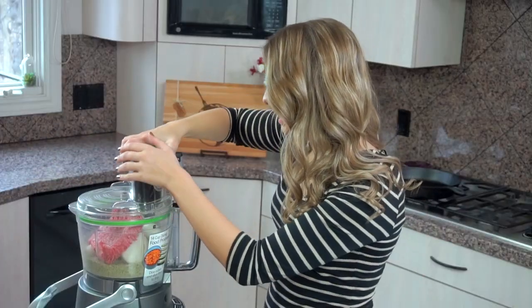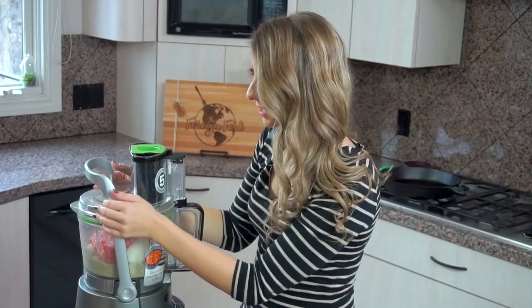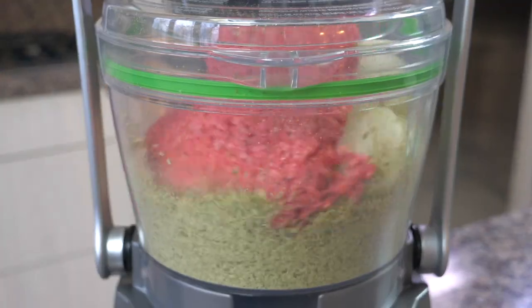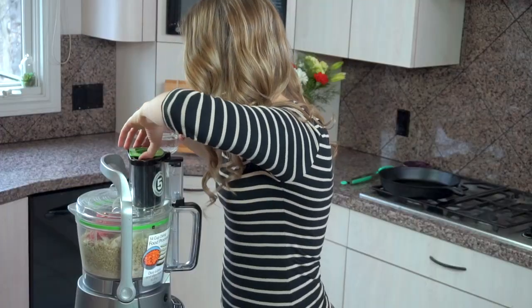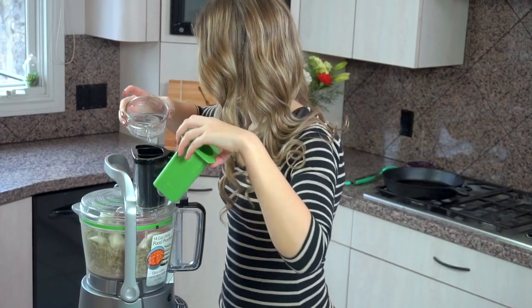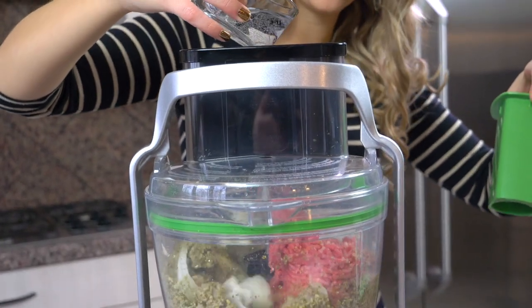The only ingredient that I didn't put into the food processor is a half cup of water — we're going to use that in a second. I'm going to put this on and grind it up again, and in a minute we're going to need some water to thin it out. I'll pour my half cup of water in to give it some liquid.